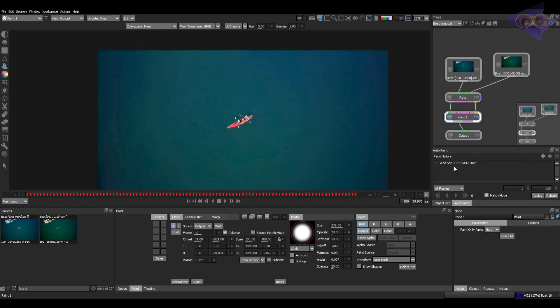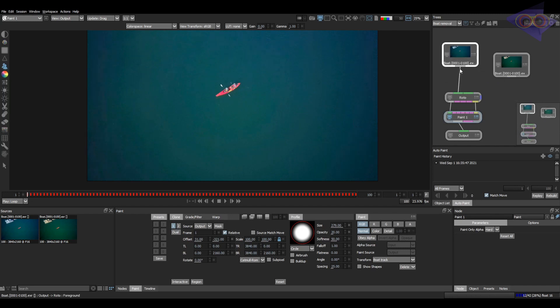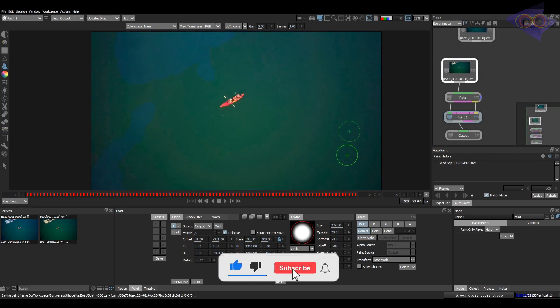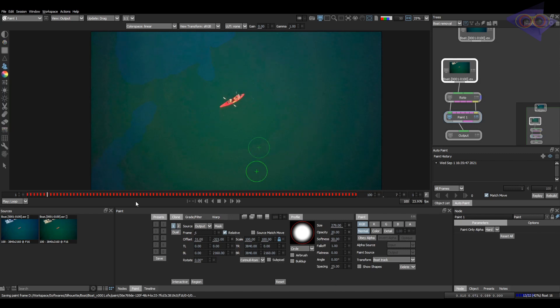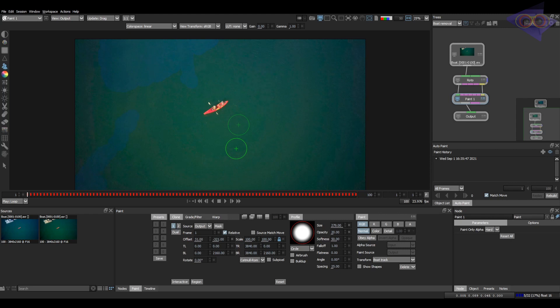If we step into the paint node there is an option for deleting all the strokes and kind of reworking it again. This is the thing which I did before knowing this trick — so don't follow this method. Let's connect the new plate into the workflow. You can see the issue here. Don't worry, this is so easy to solve. Select all the strokes here. I am going to the first frame. Here we can see an option called Rebuild, which is kind of a lifesaver for me many times.